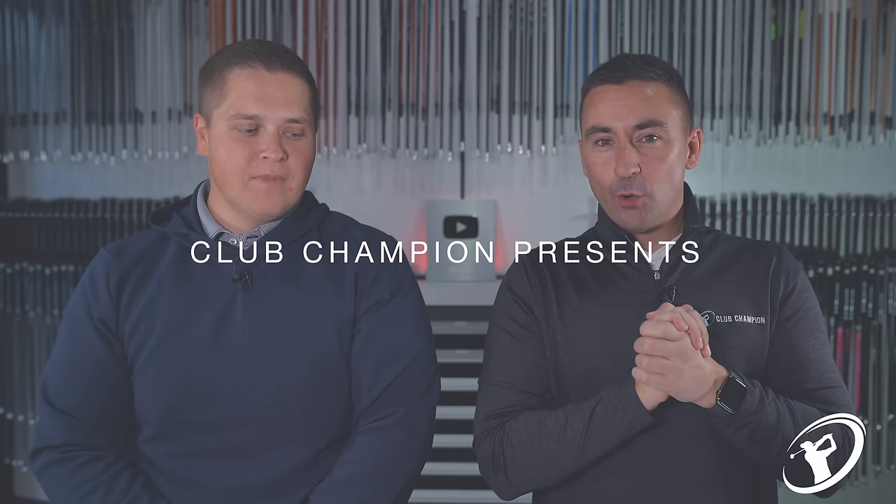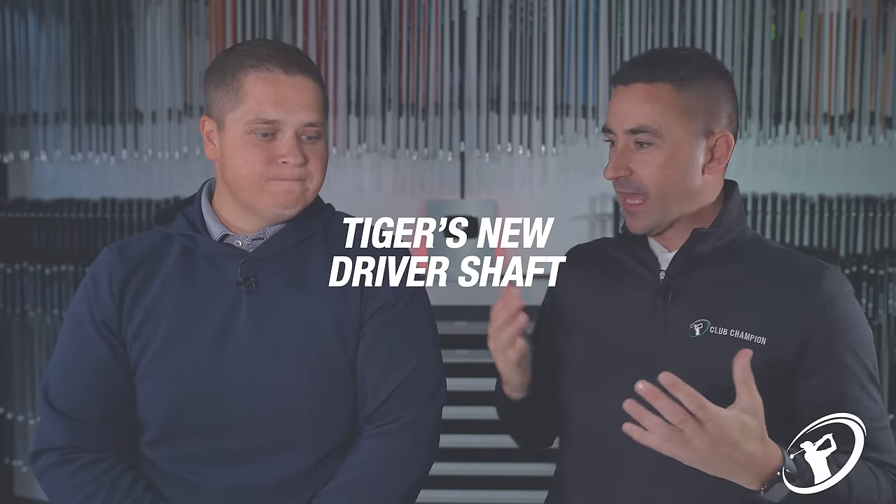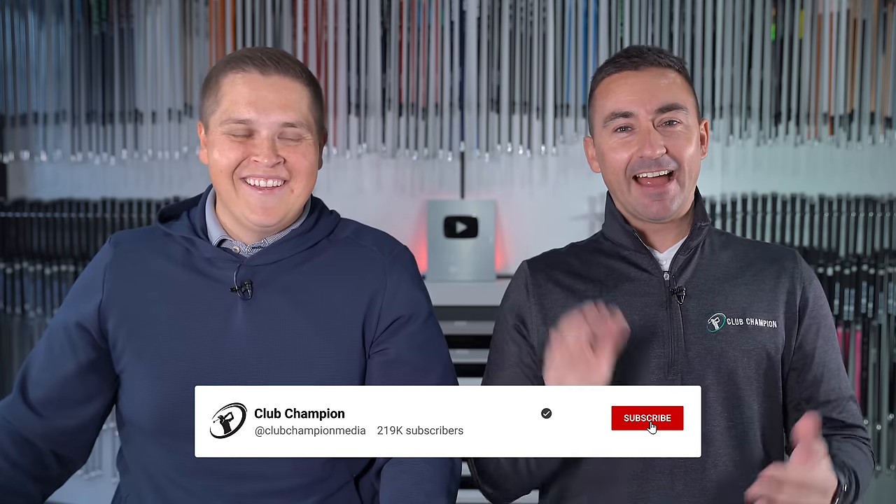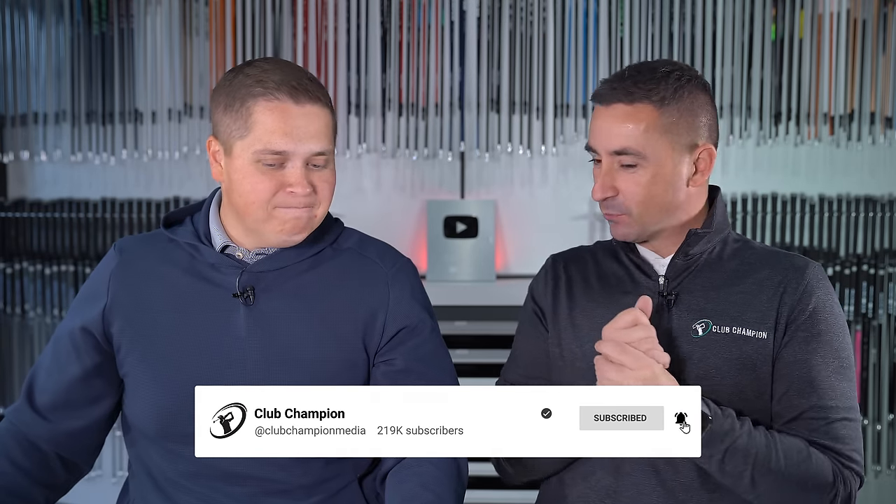All right guys, welcome back to the channel. We are fresh off the back of the comeback — you can call it a comeback — Tiger's most recent comeback. Christmas came early for us having Tiger in the field, and we were able to sort of pick apart some of the things he's been working on. The big talking point prior to the tournament starting was a new driver shaft for Tiger.